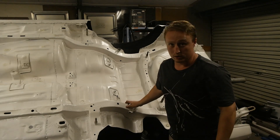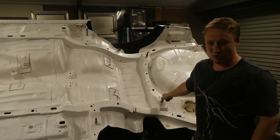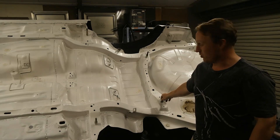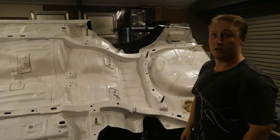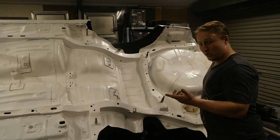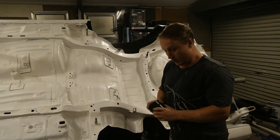Now I'm actually going to start bolting parts onto this car. I know, it's crazy. I'm not going to pull any more parts apart to rebuild them or anything. The subframe is going to go in. GK Tech — I've got a video on this already, but it's not going to stop me from making one because I can use them.